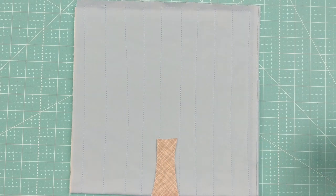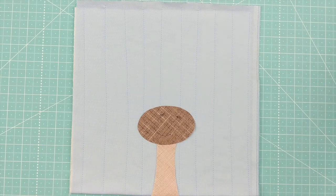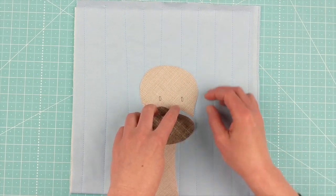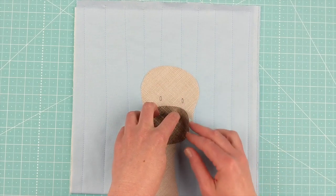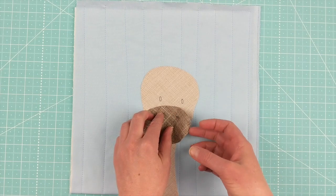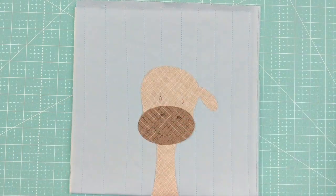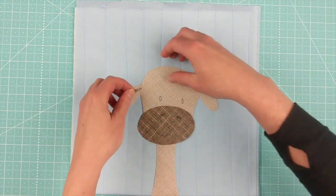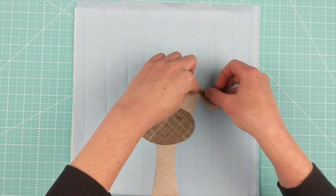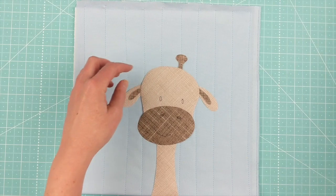I start with the neck, then I've got the face piece and the nose piece, which overlaps the neck a little bit. Then I'm going to tuck the top part of the head behind the nose piece. I lift that up a little bit to make sure I've got enough seam allowance — you want between a quarter inch and an eighth of an inch; I wouldn't do any less than an eighth of an inch. Then I'm going to tuck some ears behind his head, starting with the big ear pieces and then putting in the darker inner ear pieces.